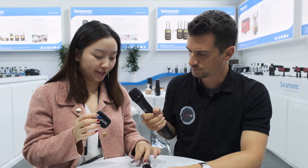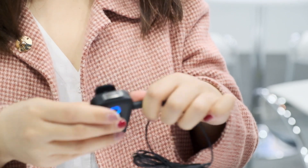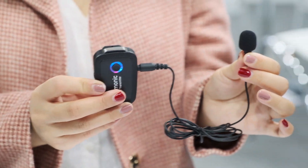Or you can choose to clip the included lavalier mic if you want to hide the transmitter in your pocket.